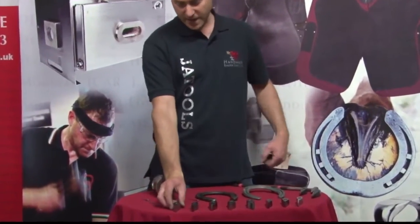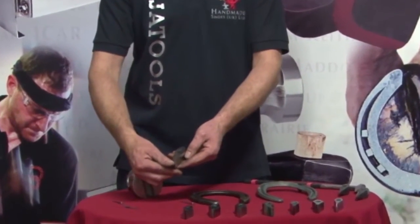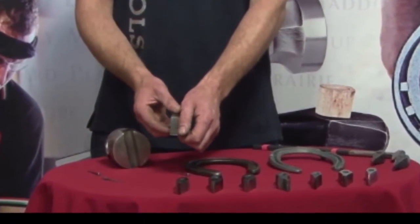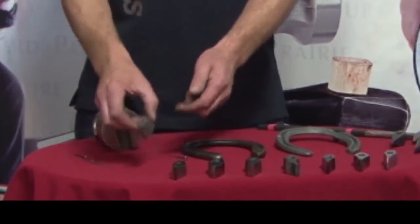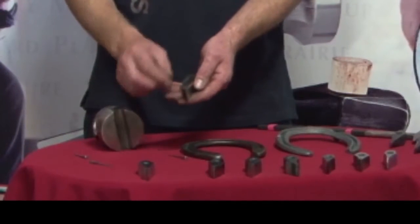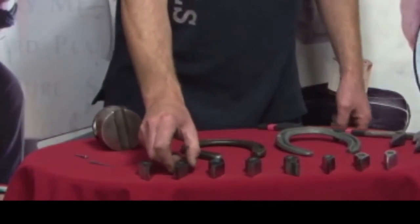The three fullers that I don't have on the table today are: the wide blade elite roadster fuller, which is a wider blade for fullering in narrow steel; the pony roadster elite fuller, which is smaller for going around small pony shoes; and the wide blade standard roadster fuller, which is a wider blade for fullering in thinner steel.